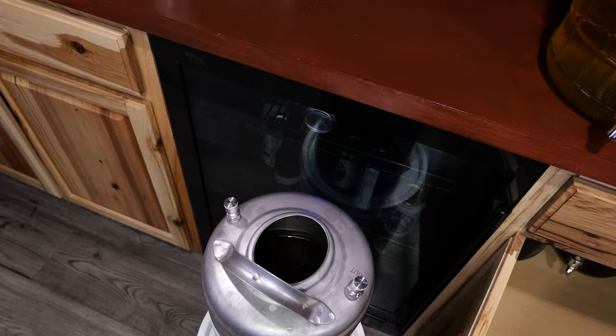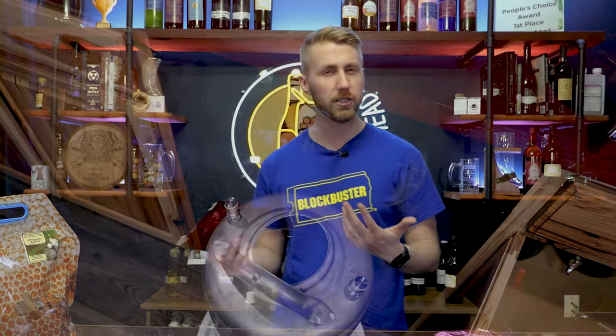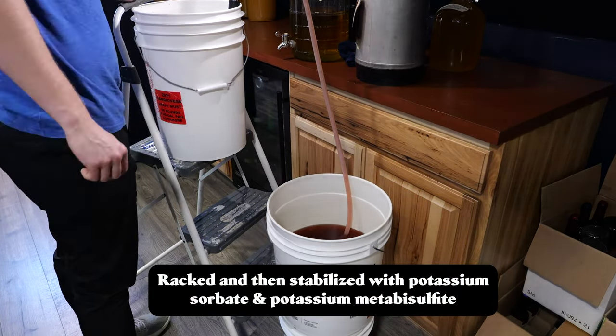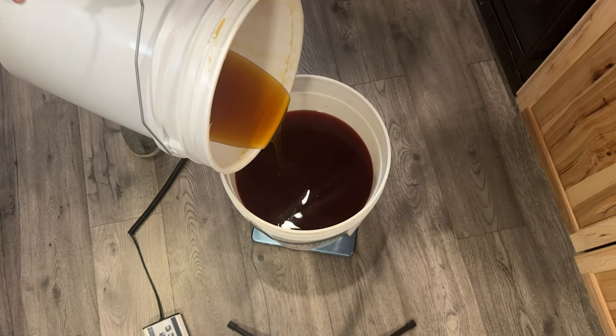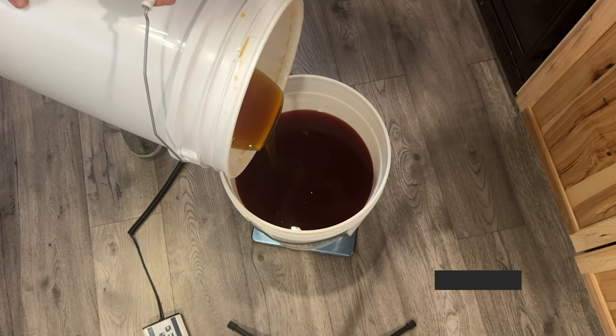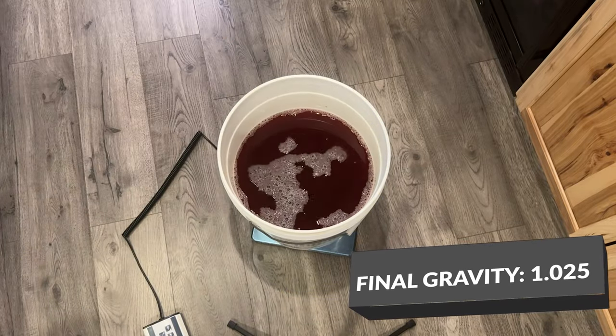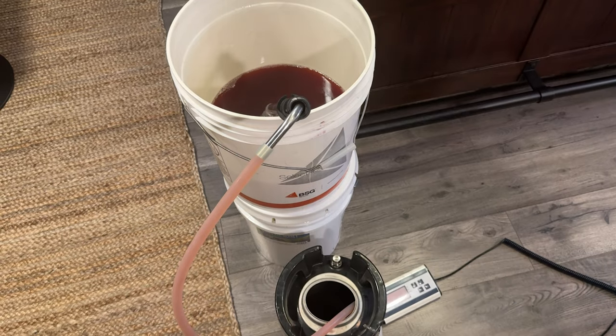At that point I decided whether to back sweeten. I ended up keeping the pineapple punch as a dry mead — I just racked it straight into a keg and force carbonated it. You don't have to keg it; I just thought carbonation would make it interesting. For the Boar's Blood, I did back sweeten. I racked it into a new container off the flavor packet solids, stabilized it with potassium sorbate and metabisulfite, waited 24 hours, then back-sweetened with honey up to a final gravity of 1.025. Then I kegged and carbonated that one too — so we have a sweet and a dry.